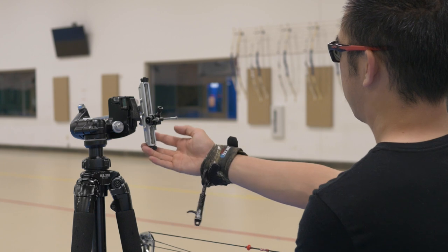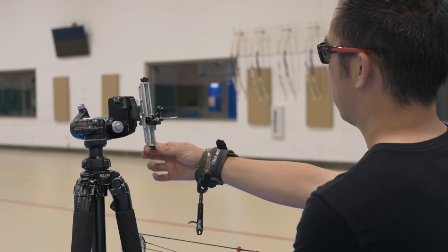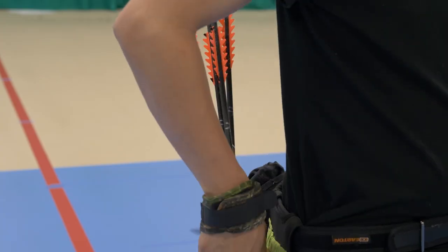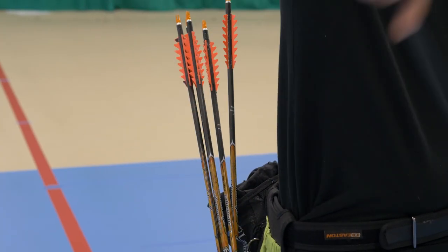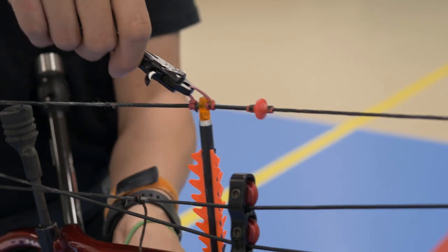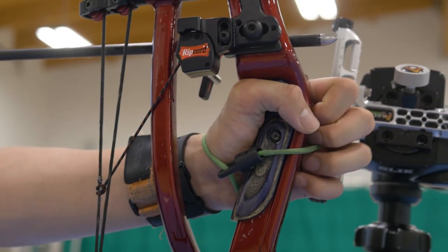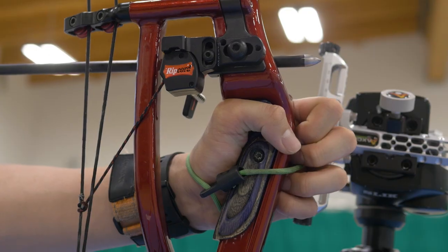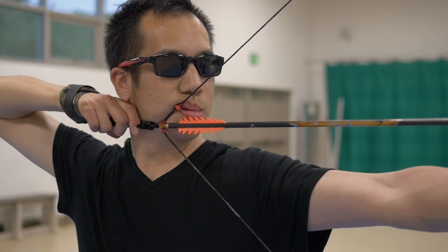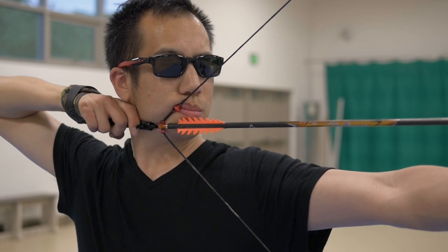People don't know what the term vision impairment is — they just see the cane and assume he's completely blind, that he can't see anything and has no residual vision. They assume you walk in darkness all day. So I think that's my time to shine and educate them: I have some residual vision, I can't see you perfectly, but I can definitely hear you and feel your presence. That's vision impairment.